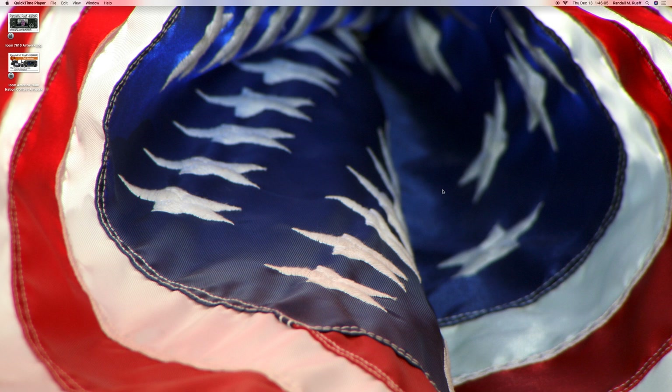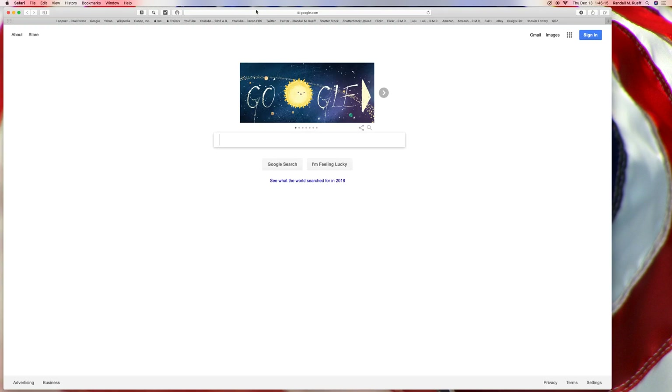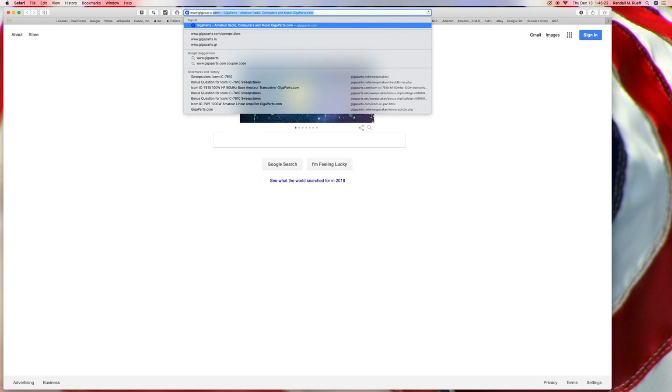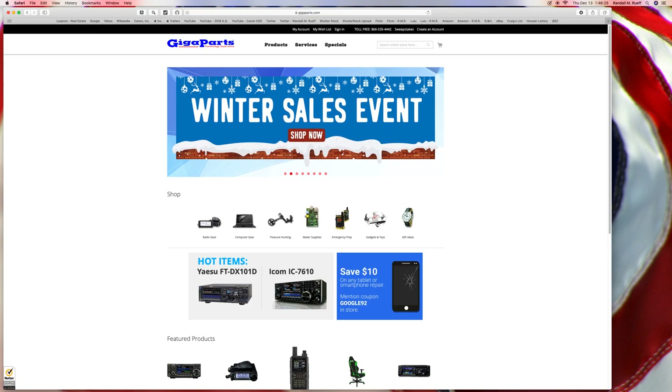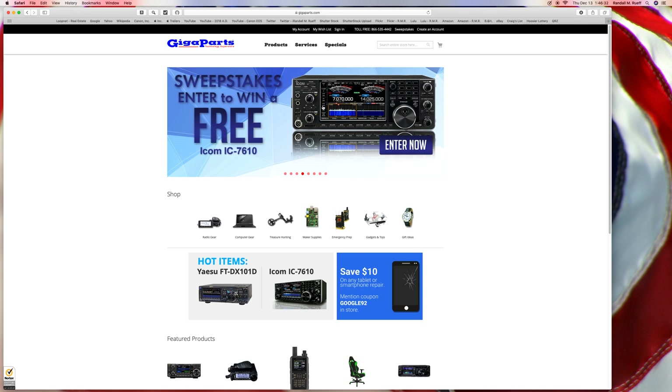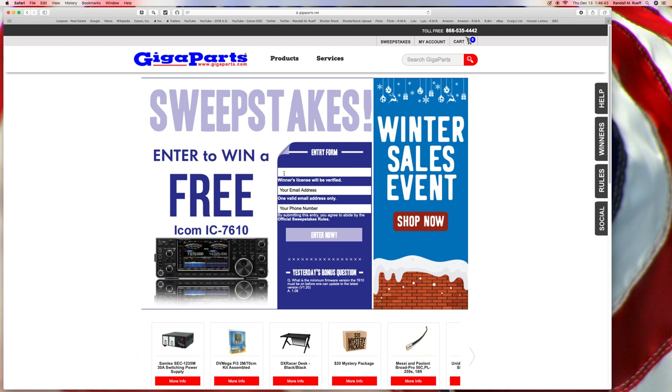Hello ladies and gentlemen, boys and girls, I'm Brendan L.M. Roof, my call sign is K9RMR. Here we go. www.gigapeats.us. Okay, K9RMR, RandallMatthewFragcast.net.